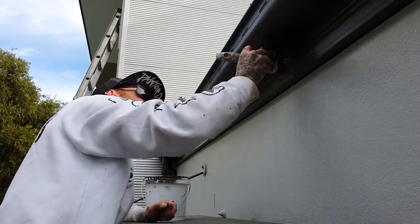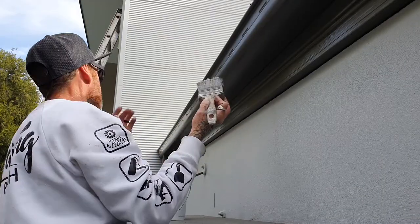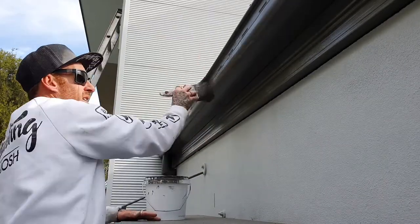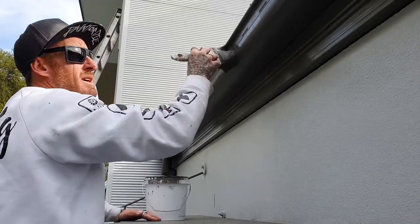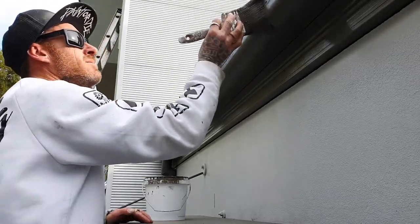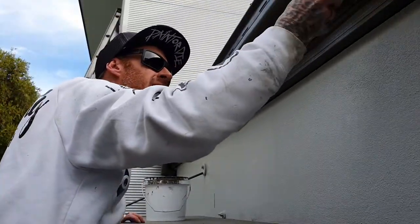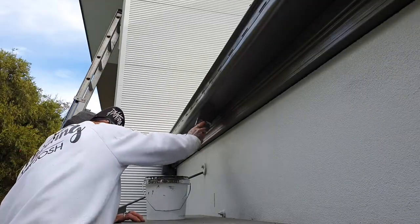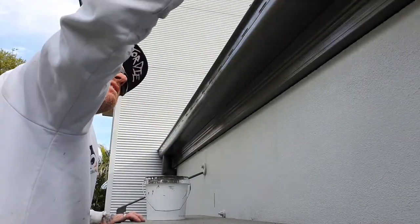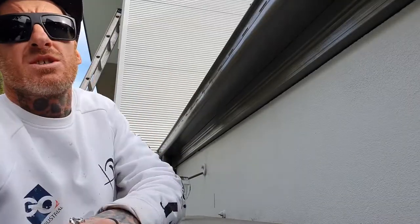Lay it off in one nice stroke, in the same way as your gutter. You just blend it in and lay it off. See how your bottom of your gutter hasn't dried yet, and you can have a nice, beautiful wet edge the whole way along.